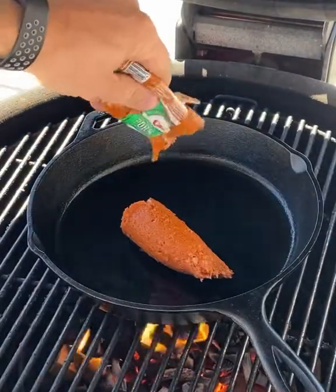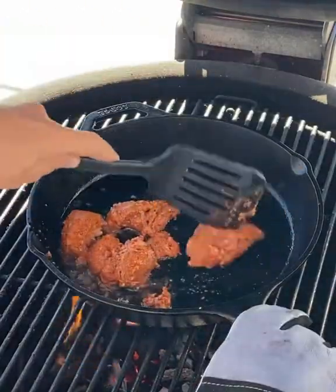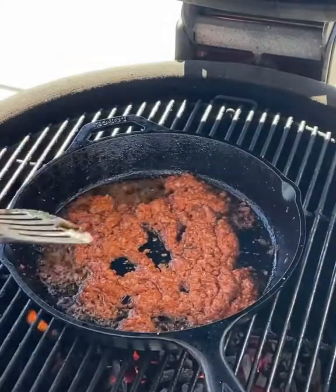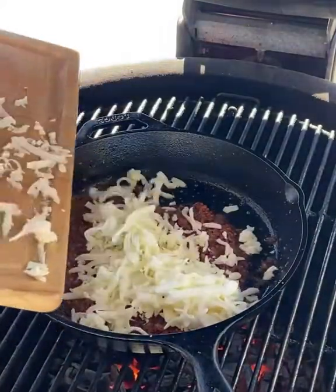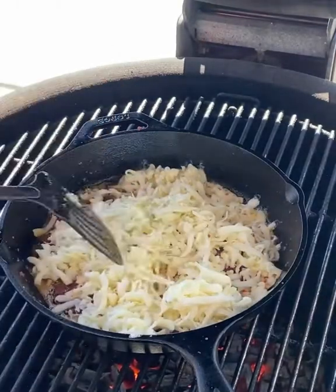Then you put the chorizo in the pan and skillet over the fire. Cook it up a little bit, and then as that cooks for a little while, go ahead and throw on your shredded Oaxaca cheese. As you can see, all going in there — cheese goodness. Spread it around.